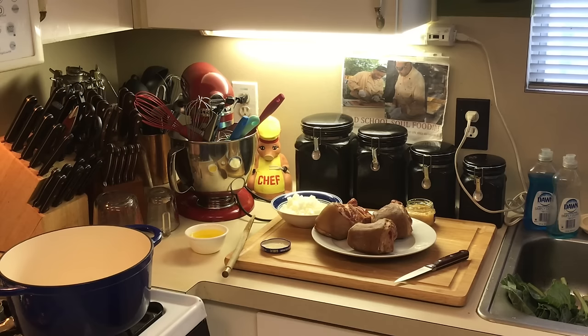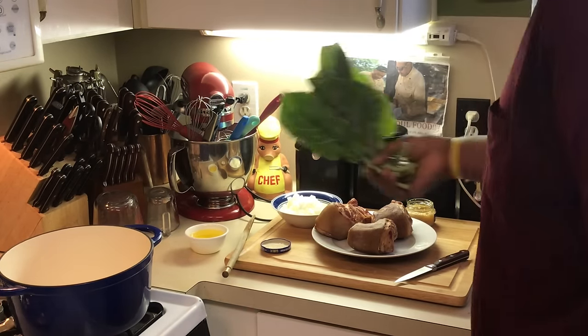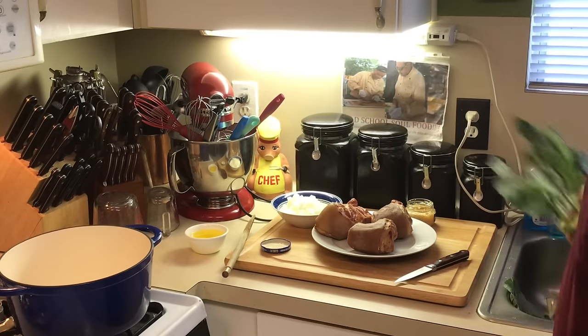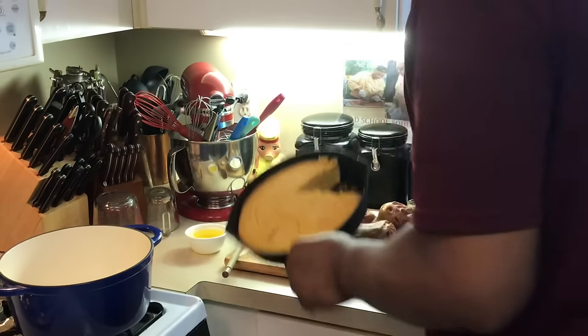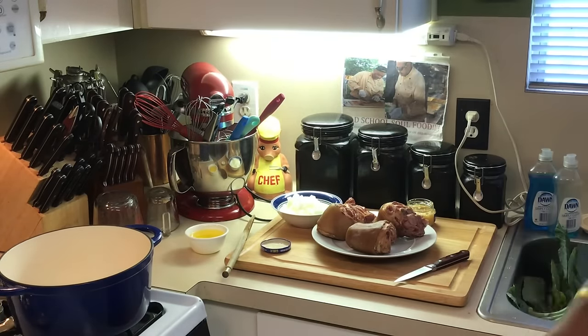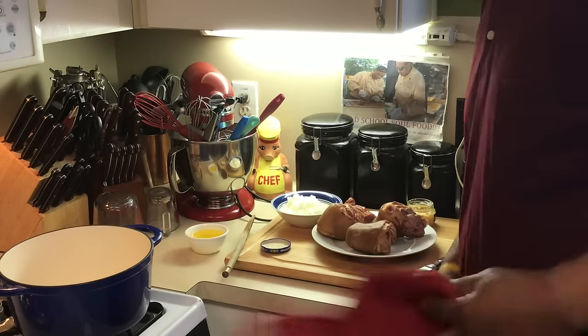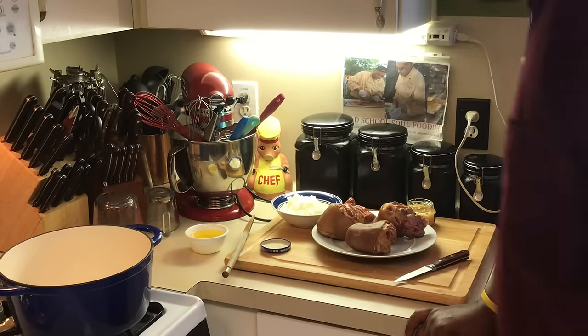Hello, my old-school soul food family! Jeffrey back with another video. Today we're making something that's definitely old-school and southern — we're doing some old-school collard greens and ham hocks. You can't get no better than that. I got some cornbread here already cooked, and that is a complete meal. I got some old-school pepper sauce and hot sauce to go with it — that's a meal in itself, y'all.